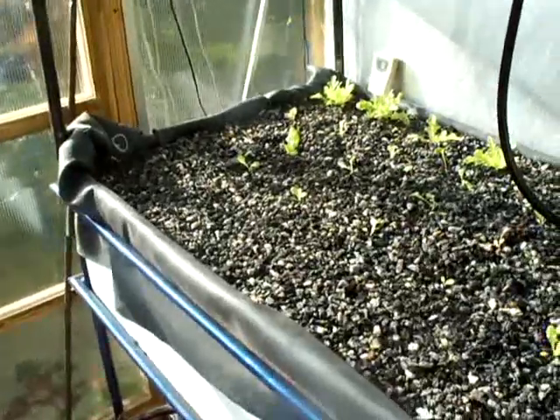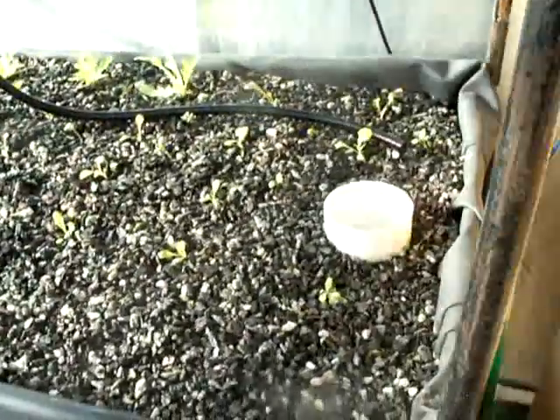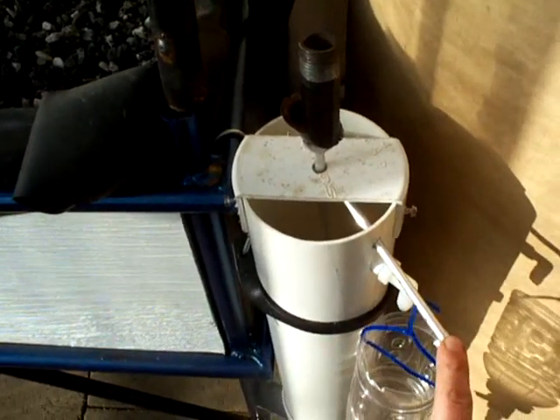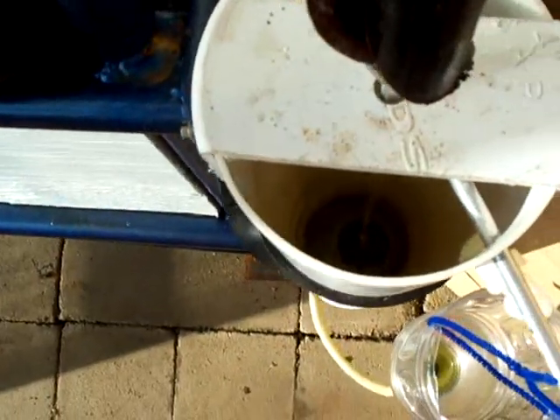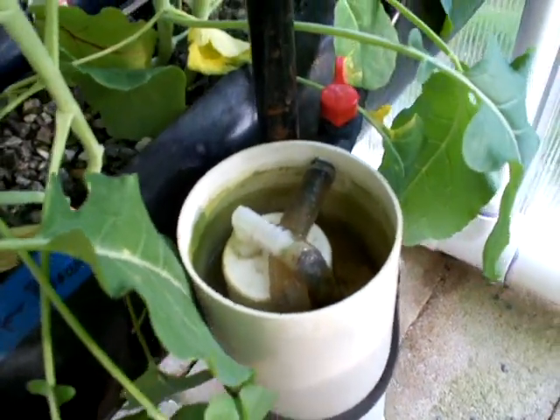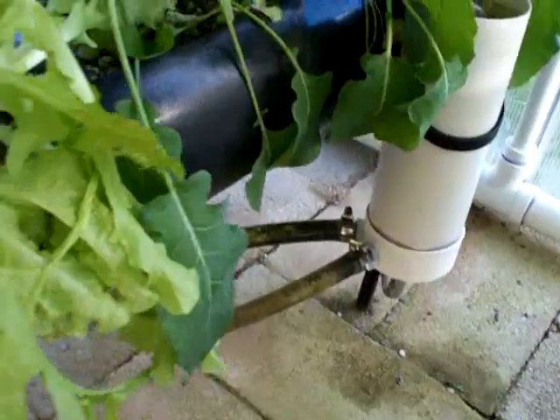This is my newest flood and drain grow bed. It uses an overflow device which fills up and lifts a valve at the bottom of the tube, which then drains the grow bed. My first grow beds use a bell siphon for the flood and drain — they're made out of 8 inch ABS piping and drain out of the bottom.